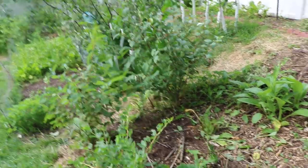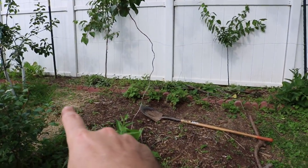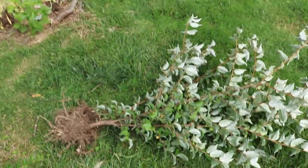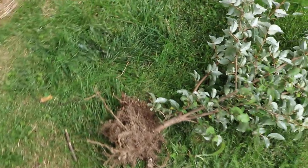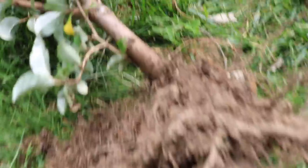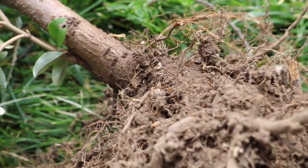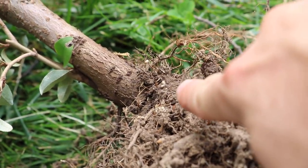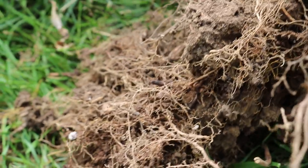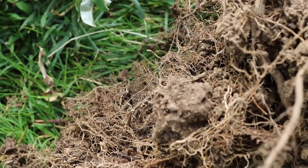So that's kind of it, guys. We also took out a gumi, and you can see the nitrogen fixation nodes on the roots — these white little dots right in here — that's nitrogen. Anyway, I want to thank everybody for watching and I'll catch you all in tomorrow's video. Take care.